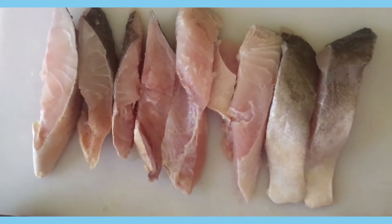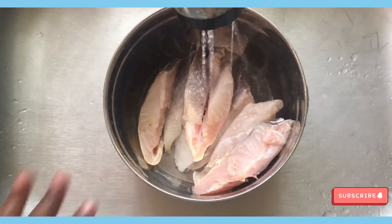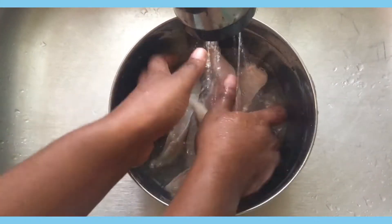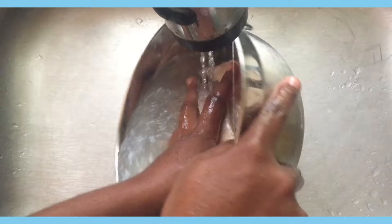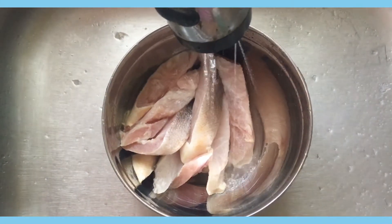After cutting the fish into sticks, I'm going to wash my fish with some vinegar. I'm going to do that twice. After I wash my fish I'm going to pat them dry and then follow up with some seasoning.